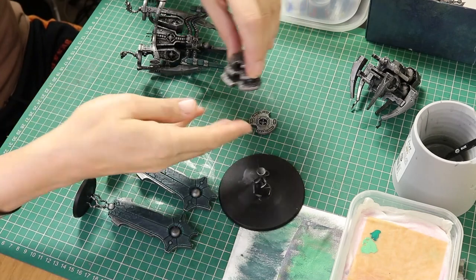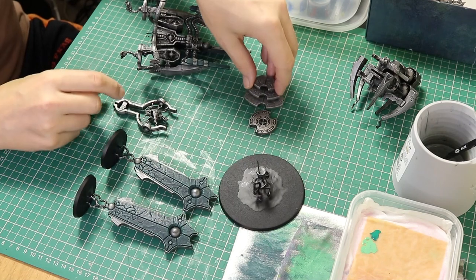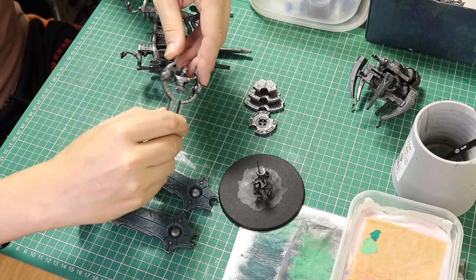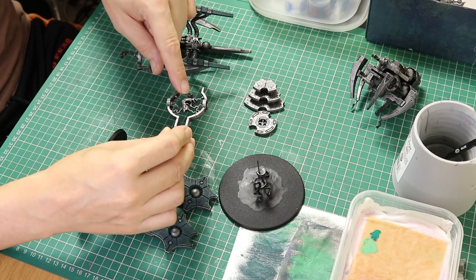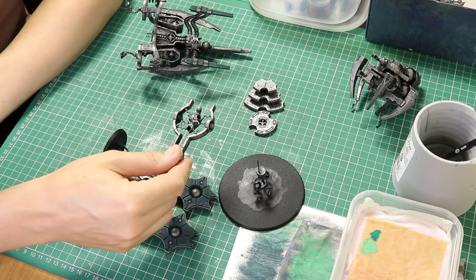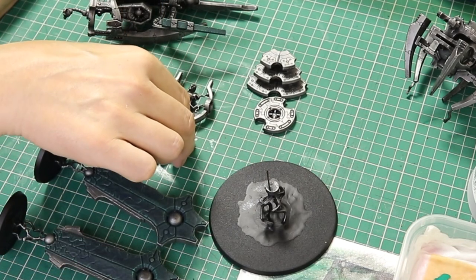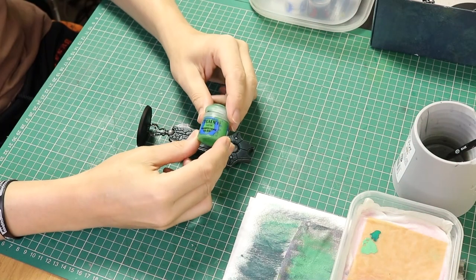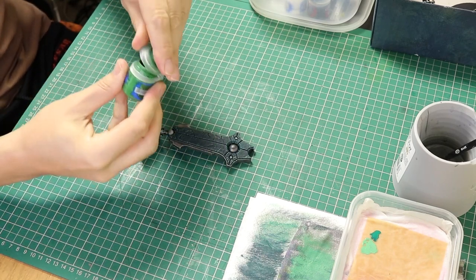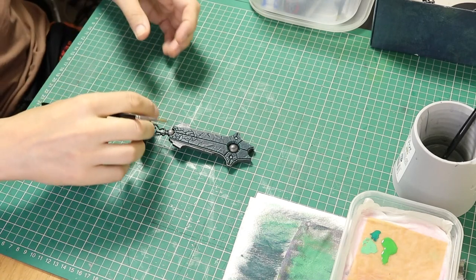I'm looking at the stairs — there are some orbs on the stairs but I don't 100% know if I am going to paint those. And of course there are orbs around the Catan, and indeed the lightning effects as well which I am going to paint. I'm not 100% sure how I'm going to paint the Catan yet — I don't know what colour — but I'm going to lay down the green and then decide.